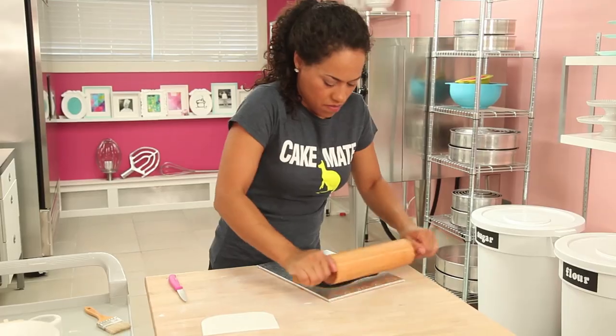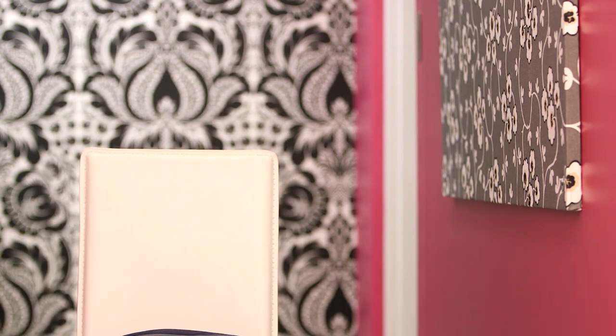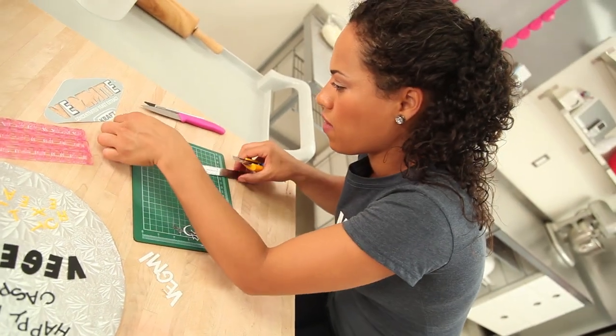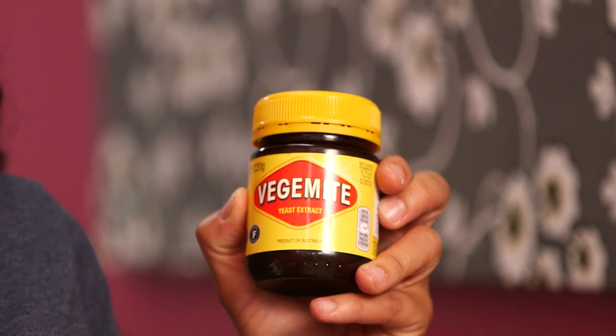Before I get started on my Vegemite jar, I want to make some of the details first. The letters of the Vegemite logo are actually kind of layered — they have a black shadow behind them and some yellow highlight. I've made myself a template by simply blowing up the logo, printing it out, and cutting out the letters to spell Vegemite. They have black shadowing behind them and then they're mainly white with some yellow highlight. First I need to cut all of the letters out of black fondant.